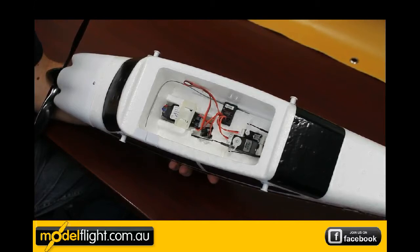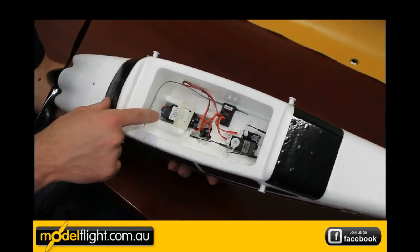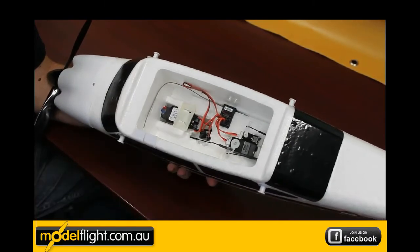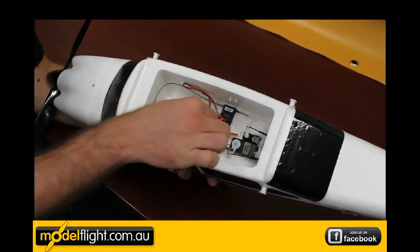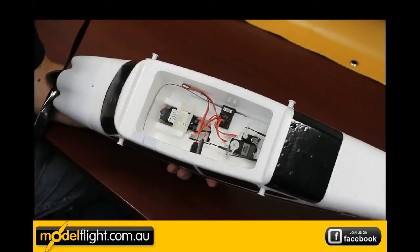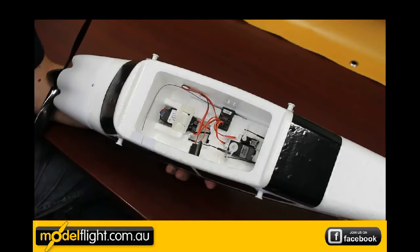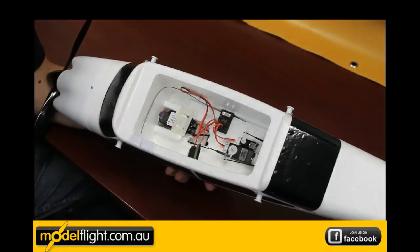Inside the Apprentice, all the electronics are pre-installed in the ready to fly kit. We've got a 30A E-Flight speed controller, a Spectrum AR600 receiver, wire leads for the aileron servos. We've got a rudder servo here that runs the steerable nose wheel and the rudder, and also the elevator servo next to that one.